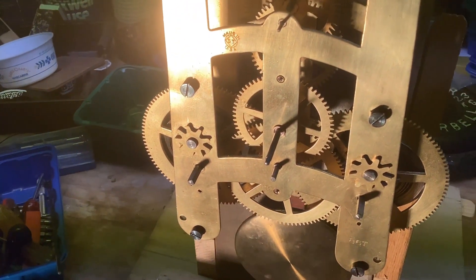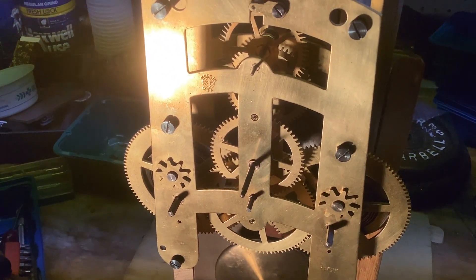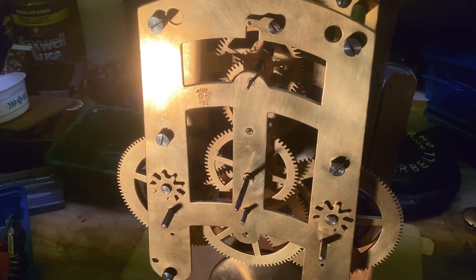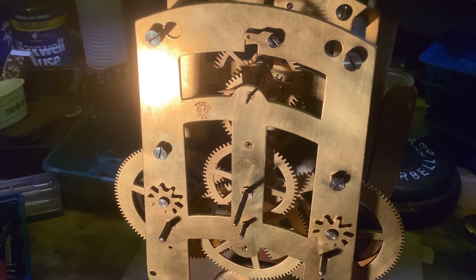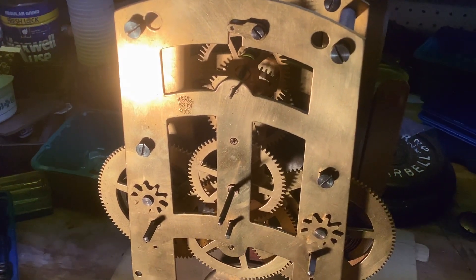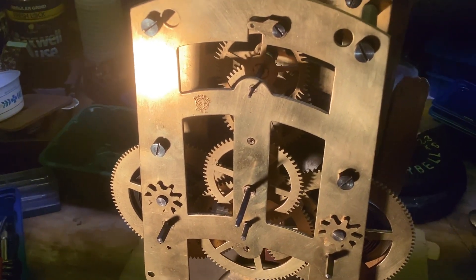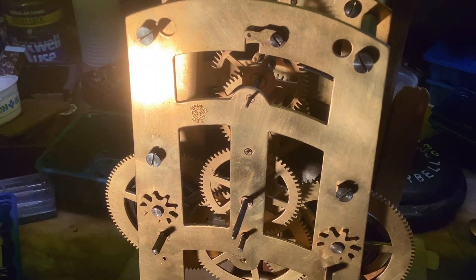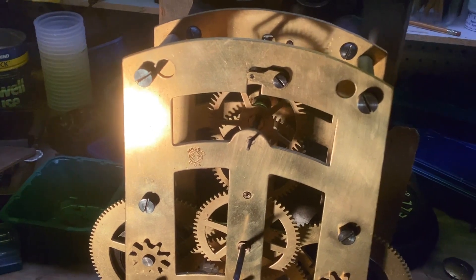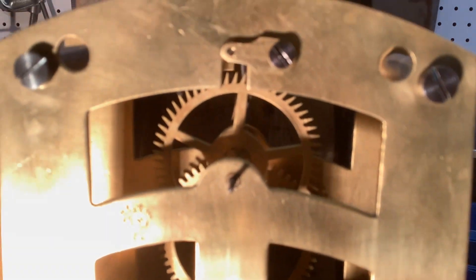What I'm going to do at the end of the video is close in on the escapement and fill the frame as much as I can with it. Then I'm going to use some video editing software — ClipChamp — and use the snipping tool in ClipChamp to see if I can slow down the action of the escapement to about one-tenth of its actual speed, so you can see what's going on with the escapement.